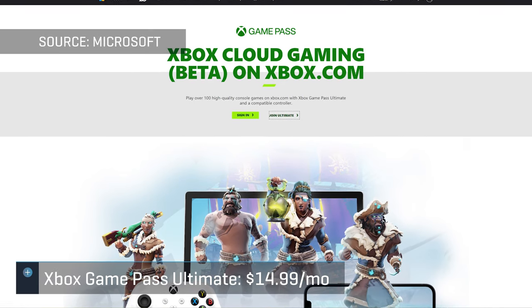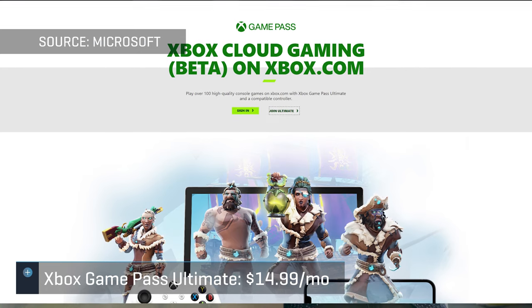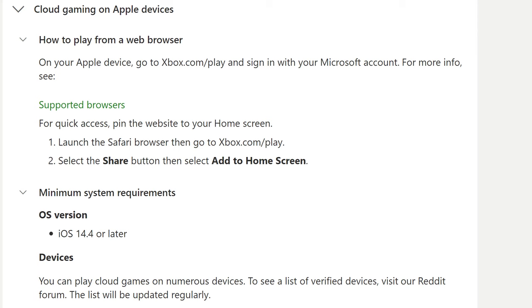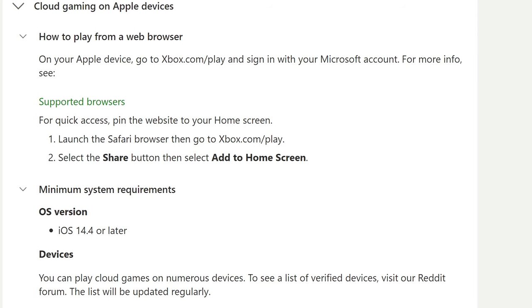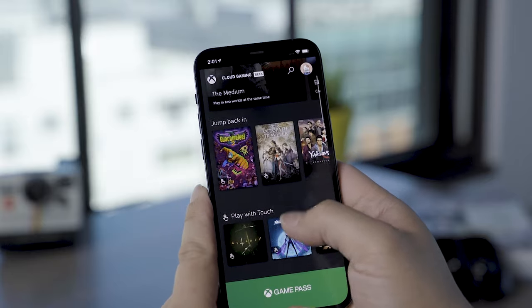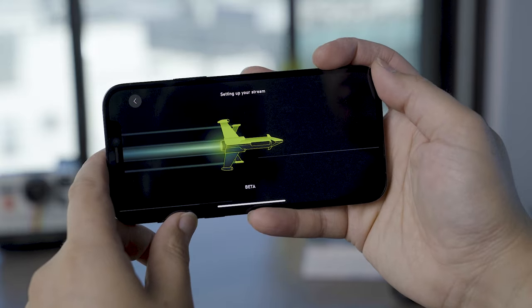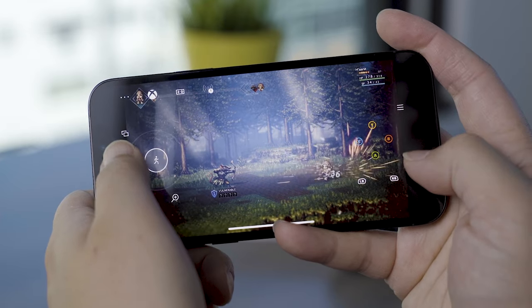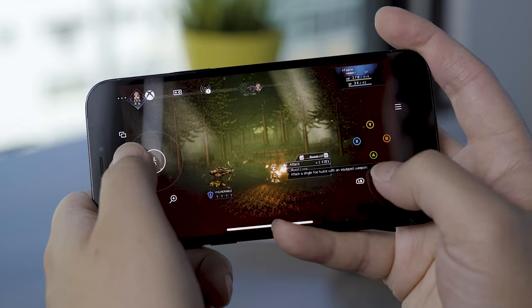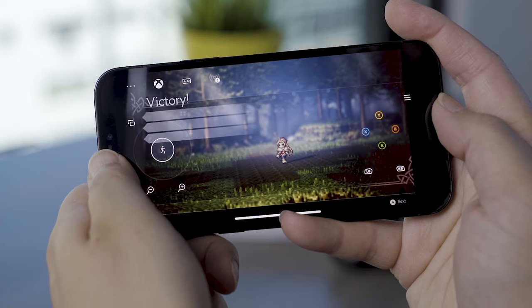Just a quick note before we get started: in order to play Xbox games on your phone, you do need to be an Xbox Game Pass Ultimate subscriber to enjoy the cloud gaming service, which costs $15 a month. You'll also need to make sure that you are using iOS 14.4 or later, and the Safari browser for this to work. The cloud gaming service is optimized for 5 GHz Wi-Fi networks, so make sure you have a strong Wi-Fi connection for the best gameplay experience. If you're gaming on the go and need to rely on cellular service, 5G networks can be fast, but your data usage can be very high and may impact your data plan.